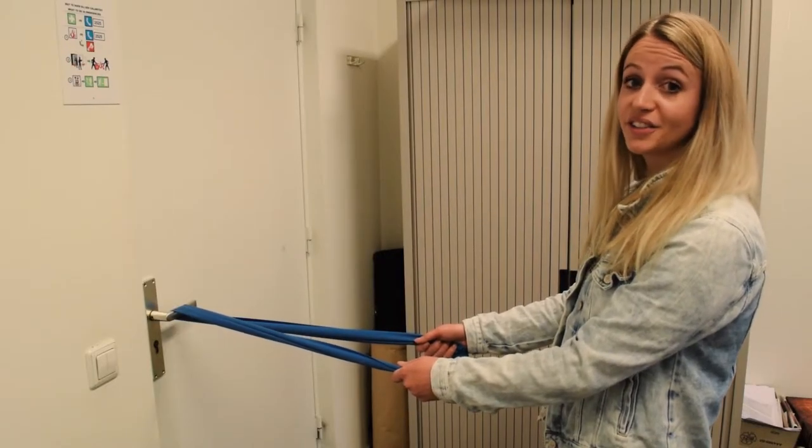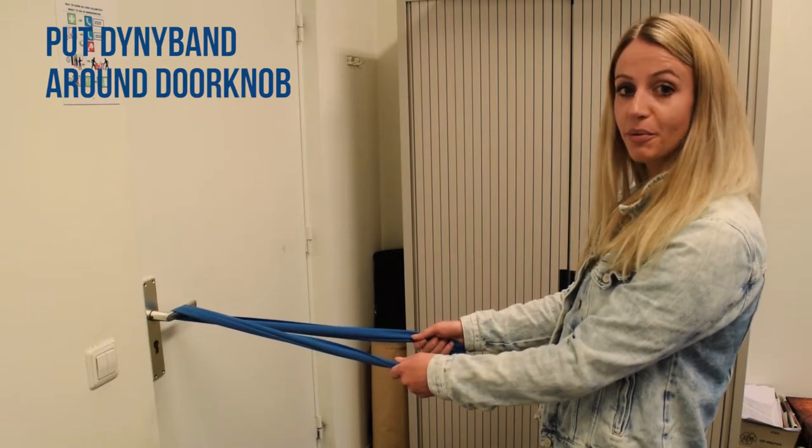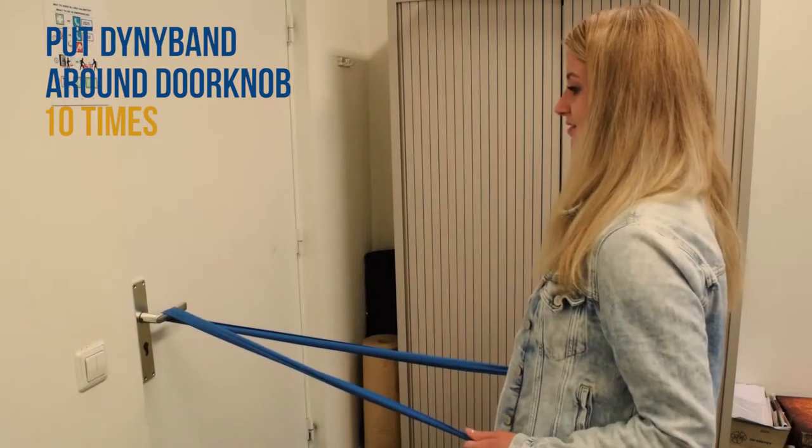This exercise is called rowing. It's a good exercise for your upper back. You put the DynaBand around the doorknob with some tension on it. Then you pull your hands towards your hips with your elbows close to your body.